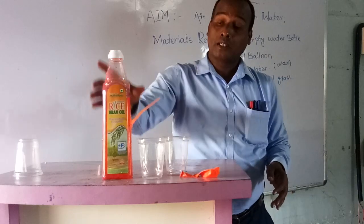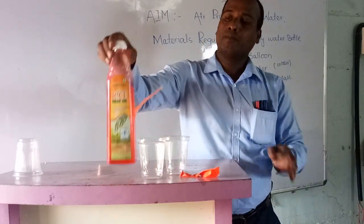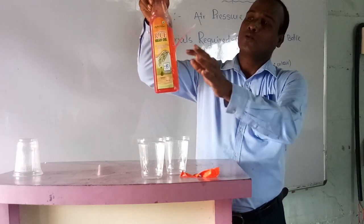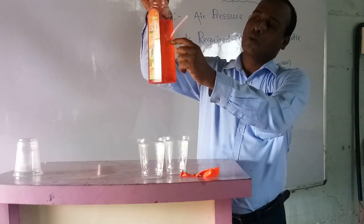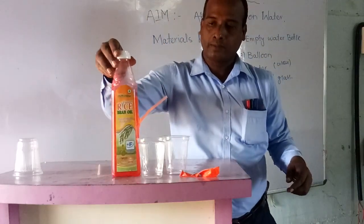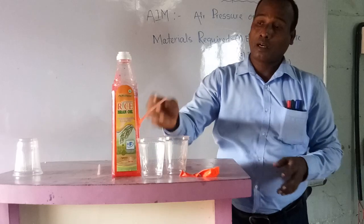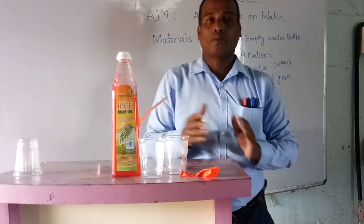First of all, you have to make one hole on the bottle. Students, I have already made and fixed it. Here, like this — you should put one hole and insert the straw, then fix it so that water or air should not come outside from around the straw.